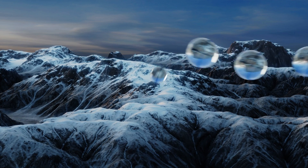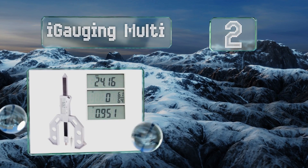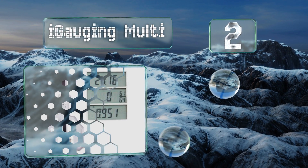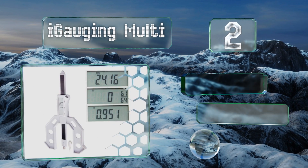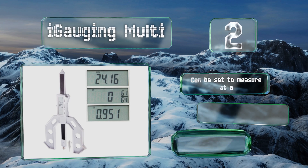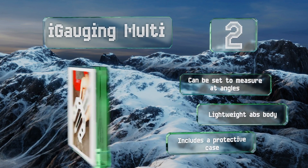At number two, the iGaging Multi is a three-in-one tool that can help you measure height, depth, and thickness, and offers a very budget-friendly price. Its small size makes it easy to transport or store, and the hardened steel tip can stand up to lots of use. This one can be said to measure at angles and includes a lightweight ABS body and a protective case.